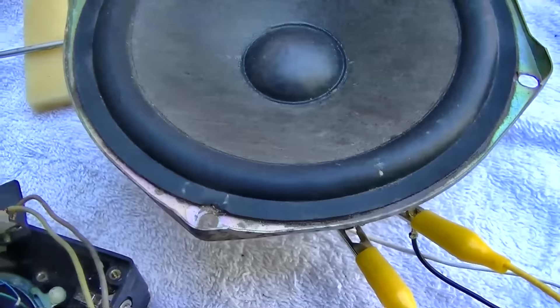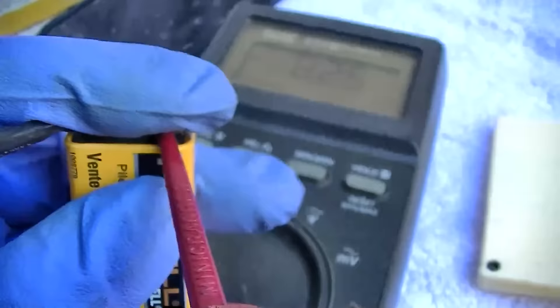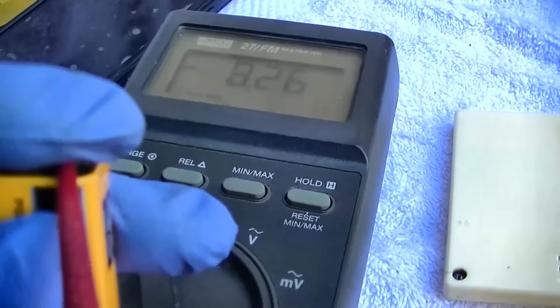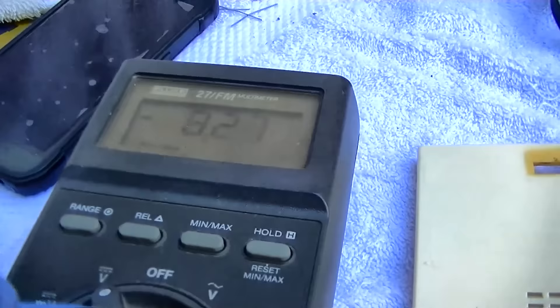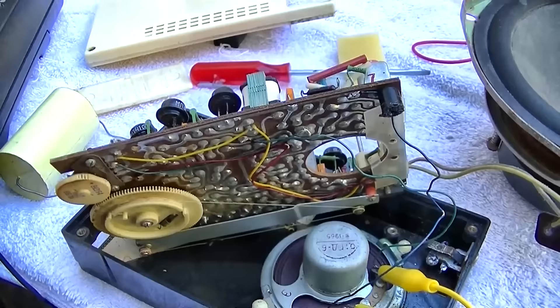Wow, this transformer is burning hot. In just the time we were running that, it slurped a brand new battery down to 8.2 volts. I guess that's a lesson — always check the current draw on your radios, because that transformer is burning hot. No wonder why it sounds labored and weak.